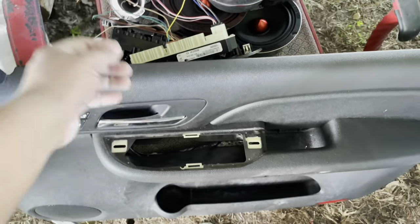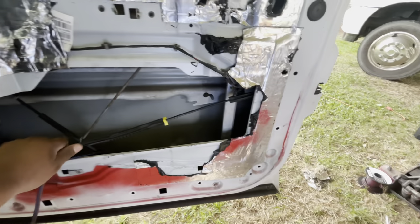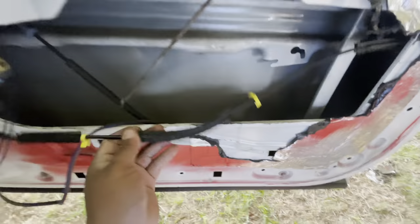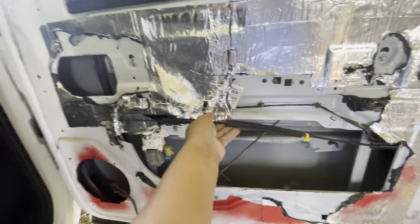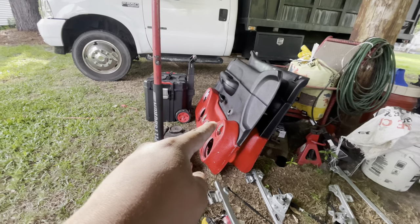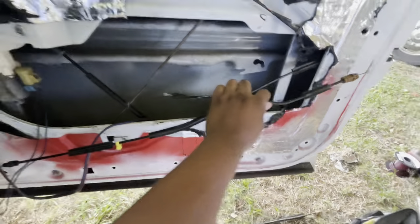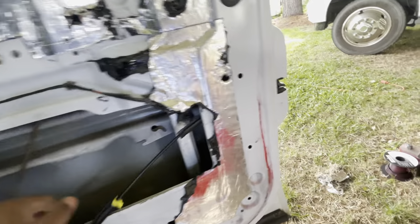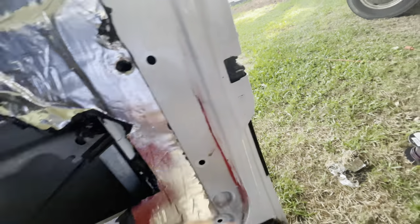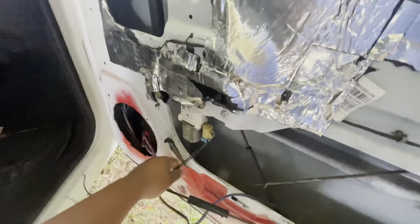Well guys, I already replaced my latch. You only have to replace the latch if you're gonna get the LTZ door panels. If you're just going from the roller ones to the power window ones, you wouldn't need that because yours stays down here. But mine have to be out here - that's the only reason I'm changing it. It's easy to change, just three little screws and unplug it. I'm done with this side, gonna do the other side now.